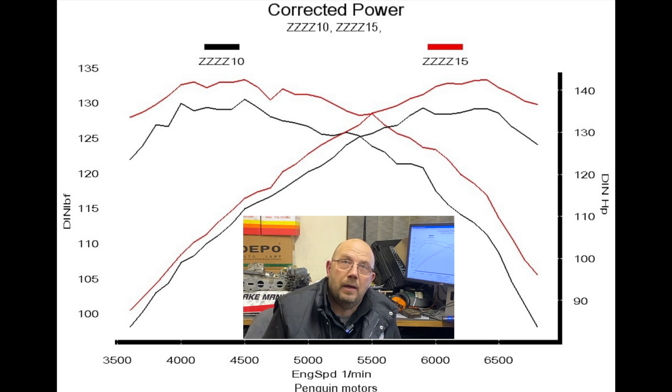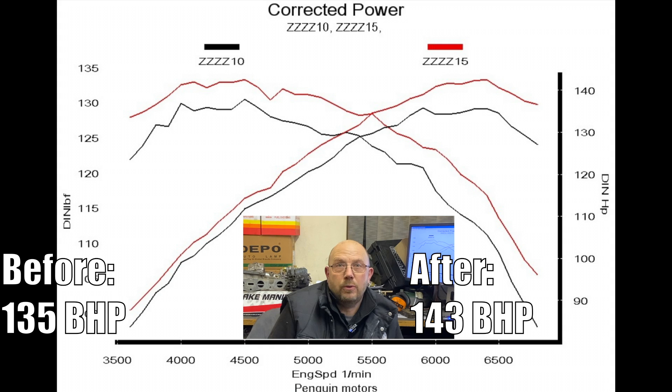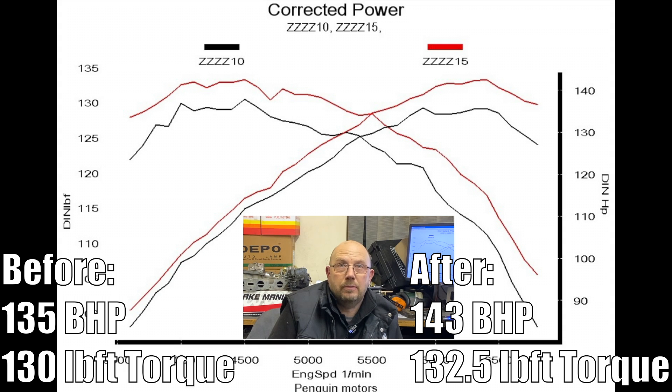We gained eight horsepower and torque throughout the rev range — there was no downside. We went from 135 horsepower to 143 and picked up another two and a half pound foot torque. In terms of peak numbers we're tantalisingly close to what a pair of 40 DCOEs gave on the same engine, and that's got to be a result. If you like this video and want to see more, like, share, subscribe, ring the bell — catch you on the flip side.